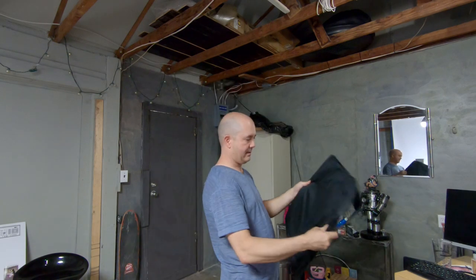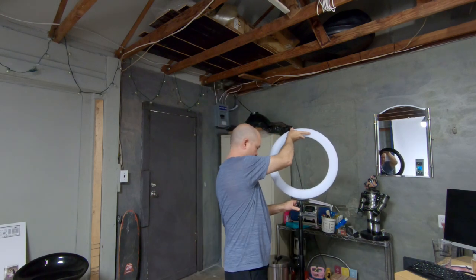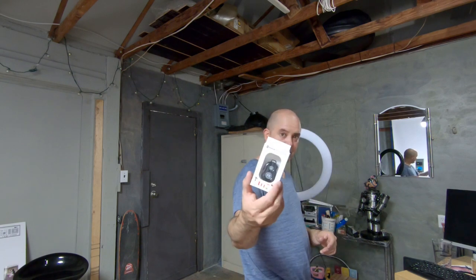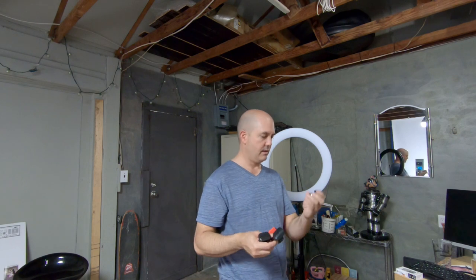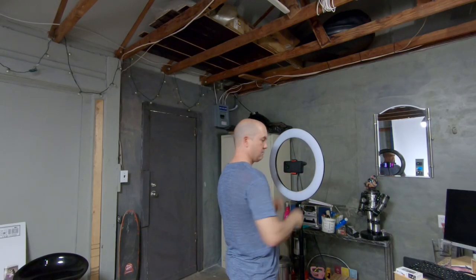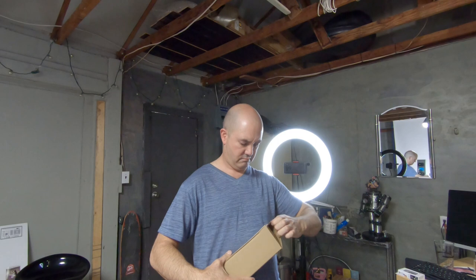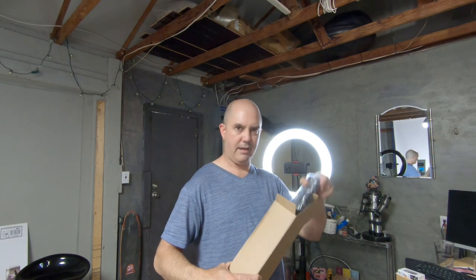It comes with a bag - pretty much just about set up. This is bigger than I thought. It comes with a Bluetooth shutter release for iPhones and Android, so you get some different options. There's a cell phone clamp or tripod head. And it comes with a decent looking power supply.